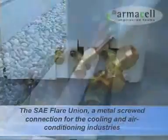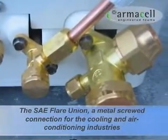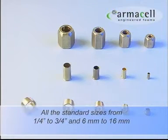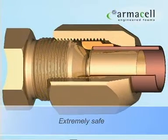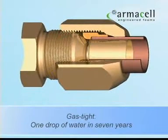The SAE Flare Union for a metal to metal screwed connection in the cooling and air conditioning industries. Available in all standard sizes from one quarter inch to three quarter inch and 6 millimeter to 16 millimeter. The rounded sealing edge results in a high fault tolerance. The SAE Flare system is absolutely gas tight even with very simple installation. Less than one drop of water is lost in seven years time.